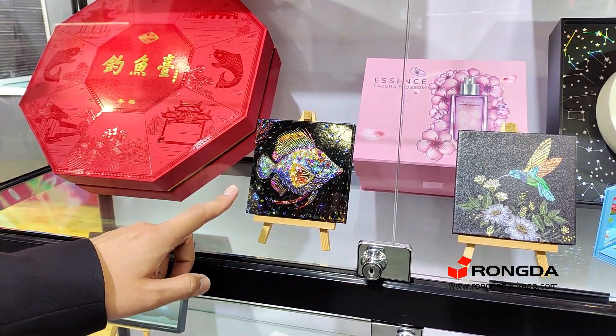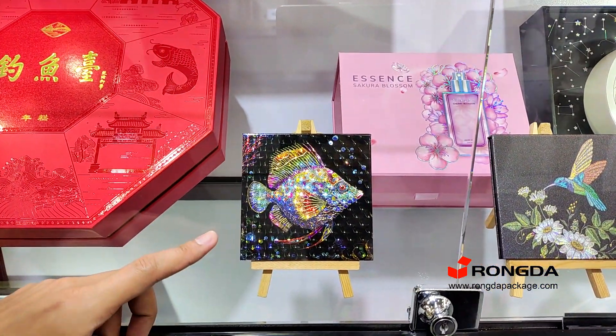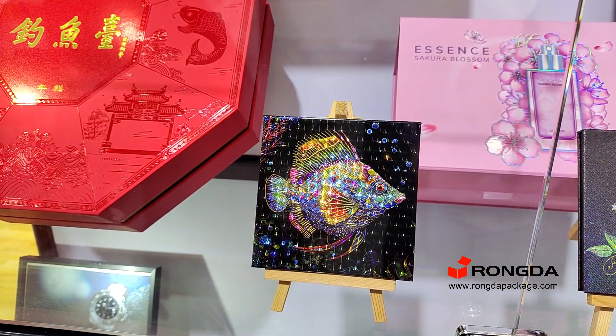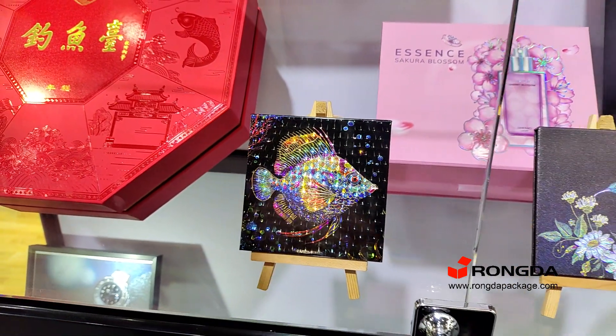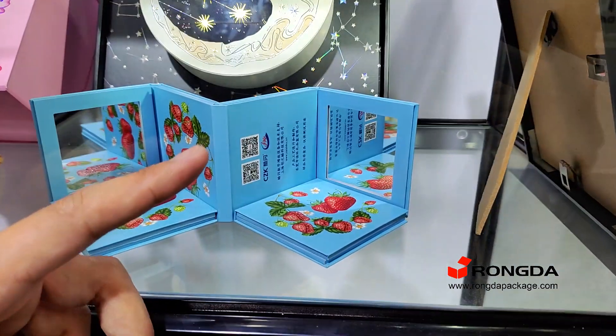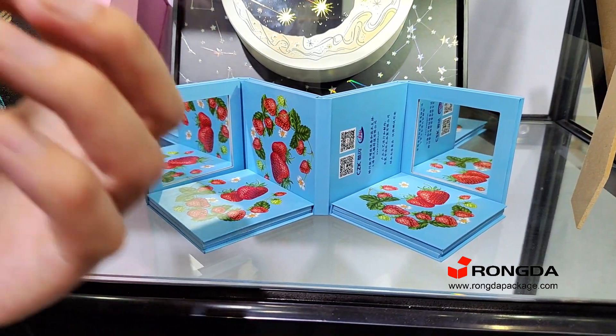See this fish — it's four parts to get this effect. And also see this strawberry: the seeds are shining with the cold foil, and the strawberry itself is finished with UV varnish.